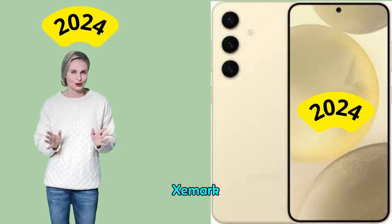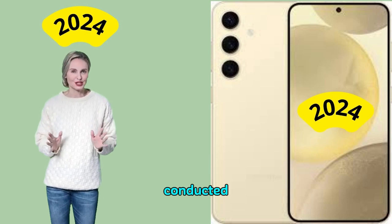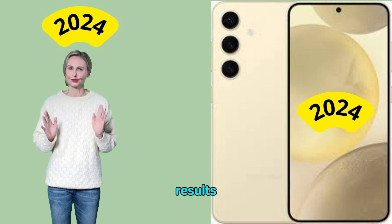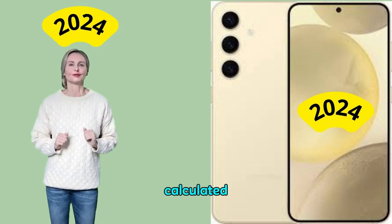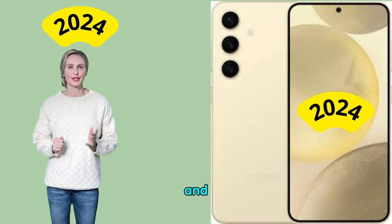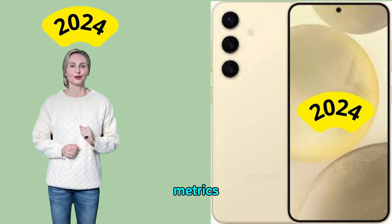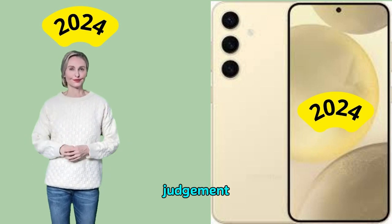Test summary about DxOMark camera tests. DxOMark camera evaluations are conducted in laboratories and in real-world situations using a variety of subjects. The results are based on objective tests, in which results are calculated directly by measurement software on our laboratory setup, and on perceptual tests, where a sophisticated set of metrics allows a team of image experts to compare aspects of image quality that require human judgment.